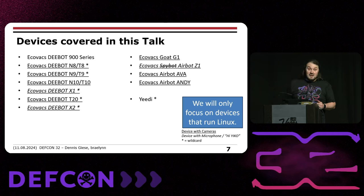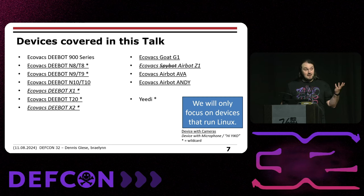What devices are we covering? Basically Ecovacs robots up to the X2, lawn mowing robots, and air purifiers — the AirBot series. Technically, all the stuff we do also applies to Yidi, because Yidi is basically a sub-brand of Ecovacs. We only focus on devices which run Linux — no dumb robots, only cool stuff.